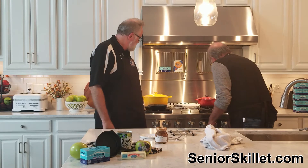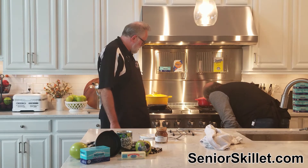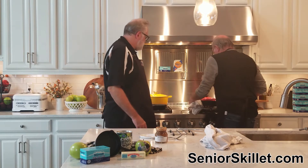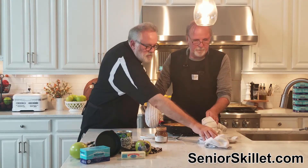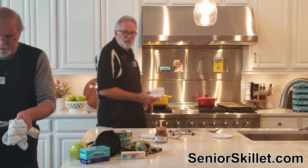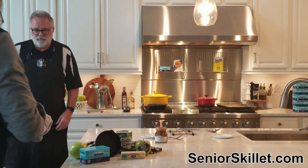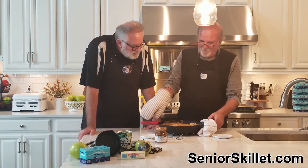That's been 45 minutes. We're going to pull it out now — it's hot, it's hot! That's going to steam up fast if you don't get it down quick. Let's take this over there and show what we've got. It's not as pretty as I'd like. Raise it up a little bit higher for the camera.